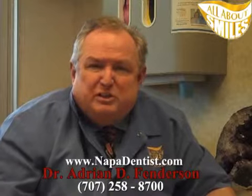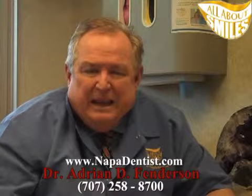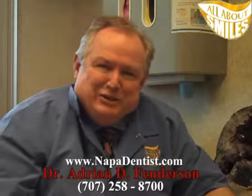Hi, I'm Dr. Adrian Fenderson from the All About Smiles Dental Care Office in Napa, California. A lot of my patients ask me and hear the word about laser dentistry — what is laser dentistry?